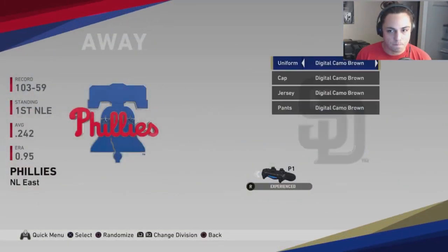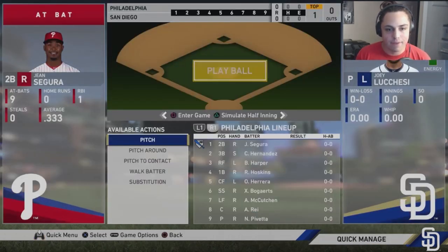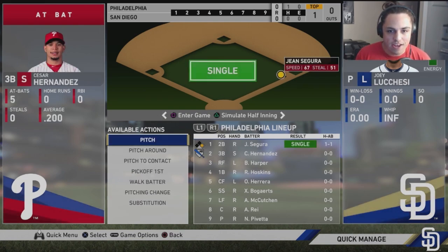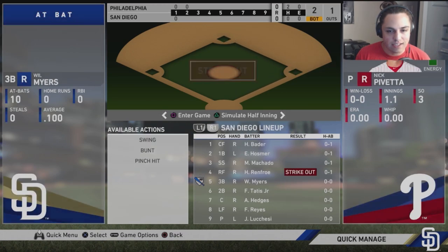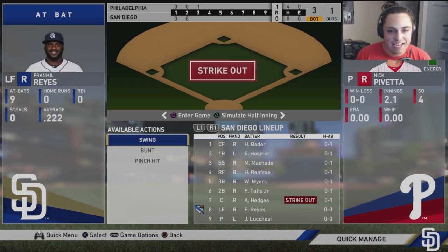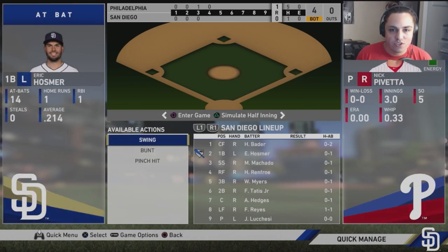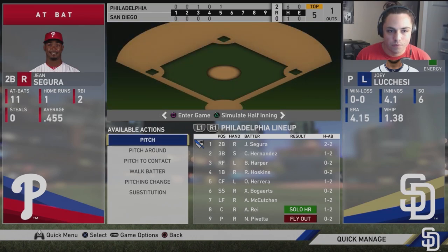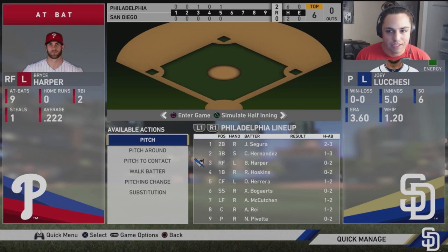First game against the Phillies we lose 2-3. Game two we lose 4-0. Now it's game three — do or die. We're picking Joey Lucchese to take on Nick Pivetta. The Phillies lineup has Segura, Hernandez, Harper, Hoskins, Odubel Herrera, Xander Bogarts, McCutcheon, Ray, and Pivetta. We can't get the bats going early. Segura goes deep — we don't have a hit and they have four runs. We finally get a hit.